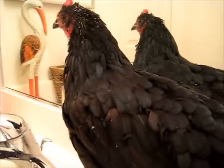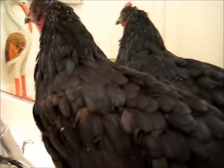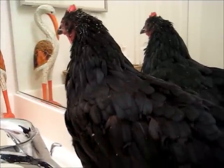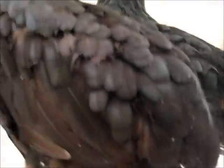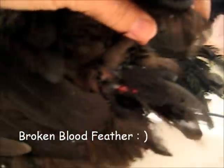I noticed today that another chicken was following her around, pecking her behind. Having gone through this before and not catching it early, I decided to grab her and check underneath the tail and see if she has a broken blood feather.